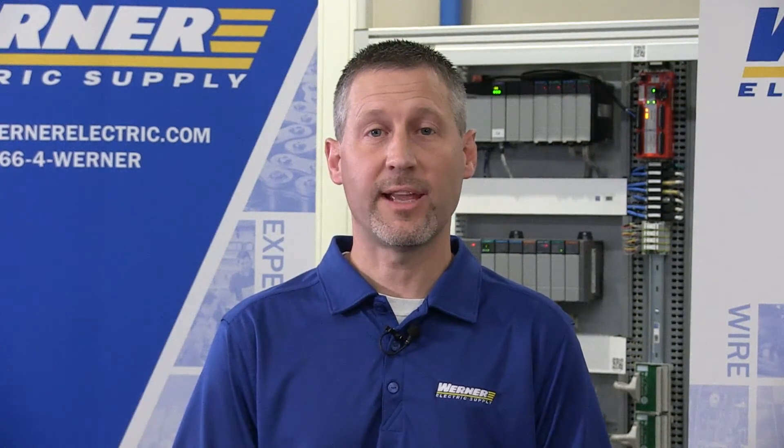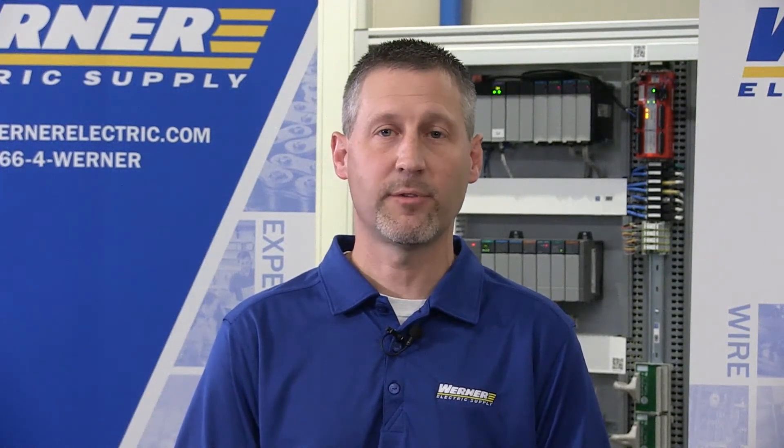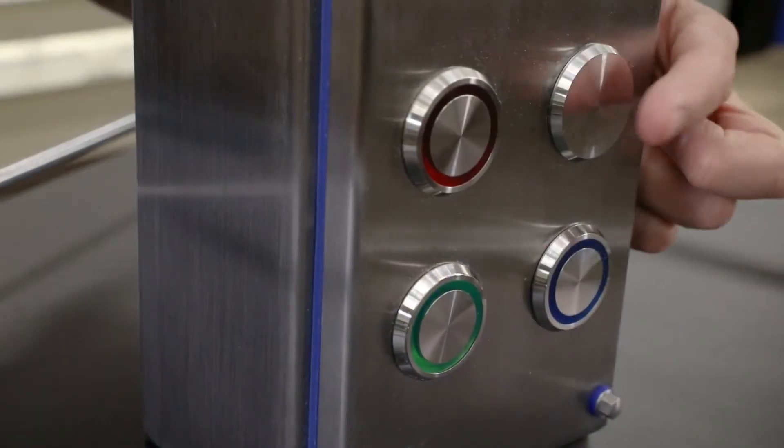Both sizes of the 800K buttons are available in illuminated and non-illuminated versions. Red illuminated buttons come with a normally closed circuit while all other models are provided with a normally open circuit.